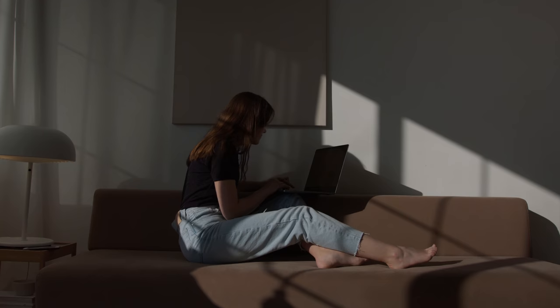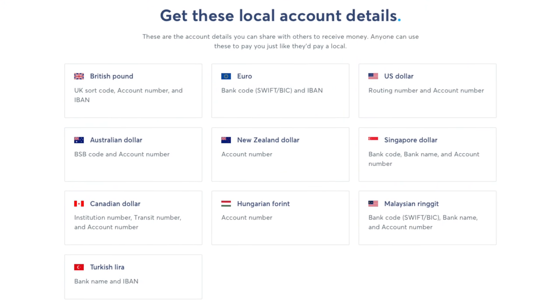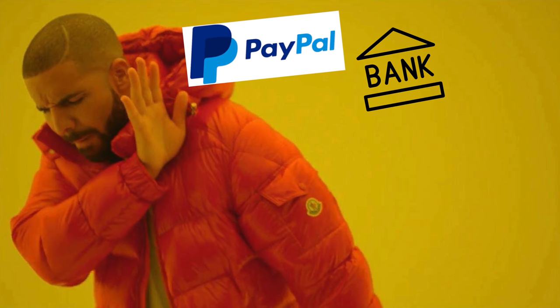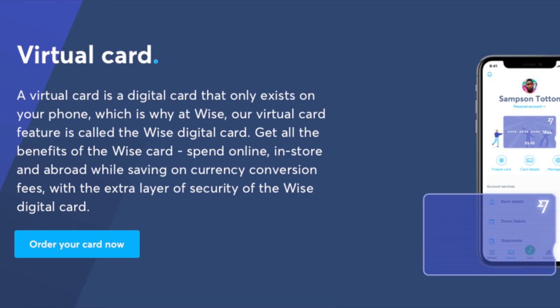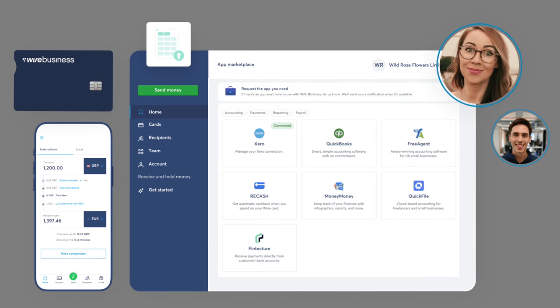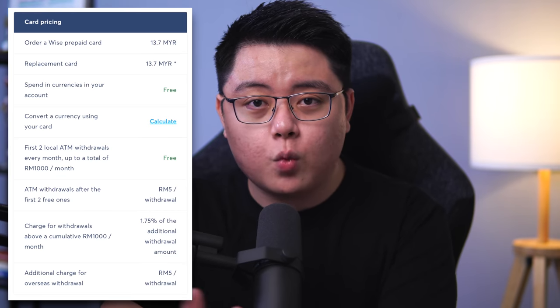Thirdly, the Wise card is also great for those with small businesses or freelancers, because you can get up to 10 local bank account details in multiple currencies. Gone are the days of paying sky-high transaction fees to PayPal or local banks. On top of that, you can create multiple virtual cards to help segregate your business and side hustle expenses, all of which can be recorded in your Wise business account to help manage your expenditures all in one place.